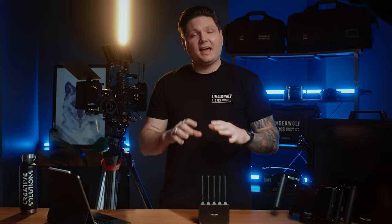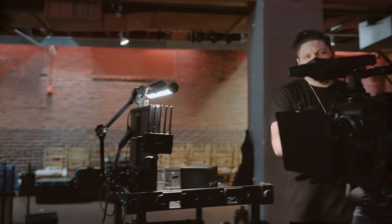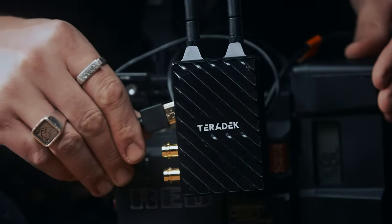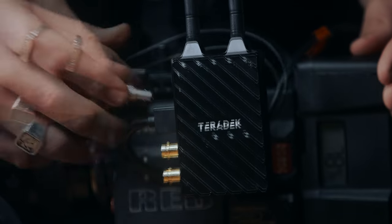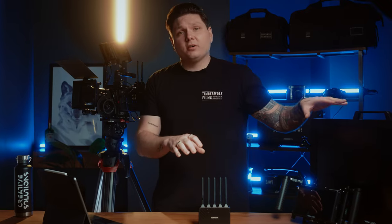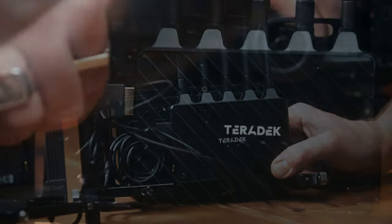Teradek is the industry standard for wireless video, and if you haven't used a wireless video system before, it's surprisingly easy to set up and get started. There are essentially two pieces to the system: a transmitter, which takes an HDMI or SDI feed from the camera, then transmits that signal wirelessly to the receiver, and from the receiver to an external monitor again via HDMI or SDI cable.